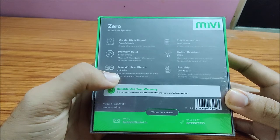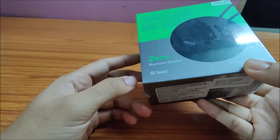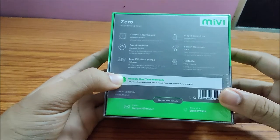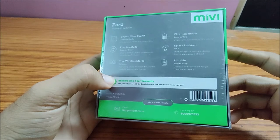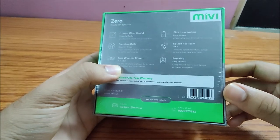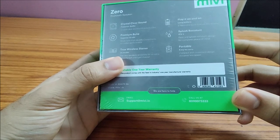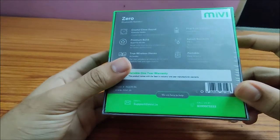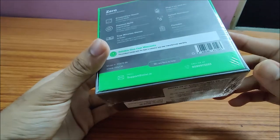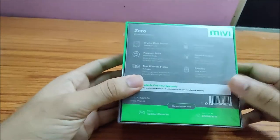Looking at the specifications: crystal clear sound and premium build. It supports True Wireless Stereo — meaning if you have two Me V-Zero speakers, you can connect both together to produce a stereo effect. Battery life is around six hours on a single charge at seventy percent volume. It is splash-proof with an IP rating, so it can withstand general water splashes or rain. It is portable and comes with a one-year warranty from Me.